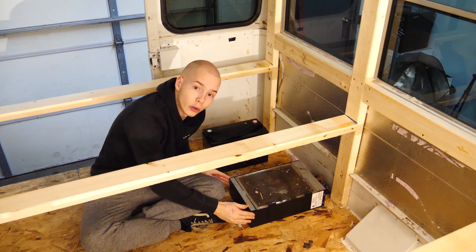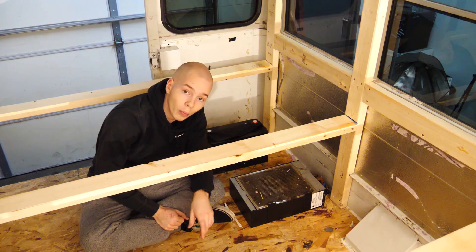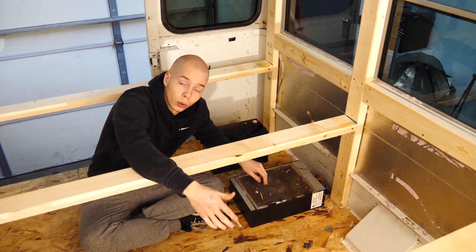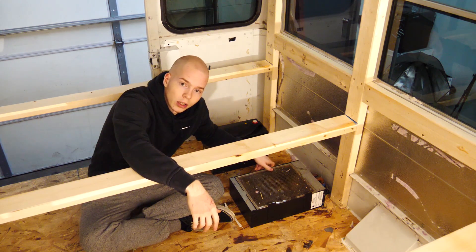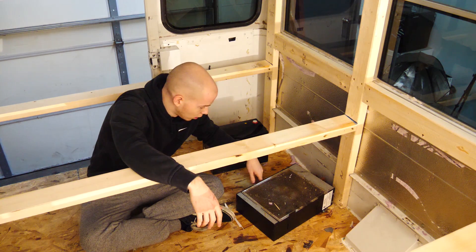However, there is this heater which is in the way. This was the old heater that kept the little kiddies warm while they were going to school. The cool yet annoying thing about this heater is that it uses coolant from the engine to heat, which means there are coolant lines full of coolant running to it — so we have to drain those lines to remove the heater.